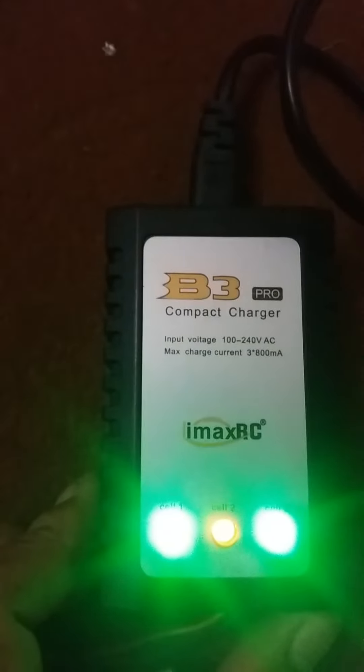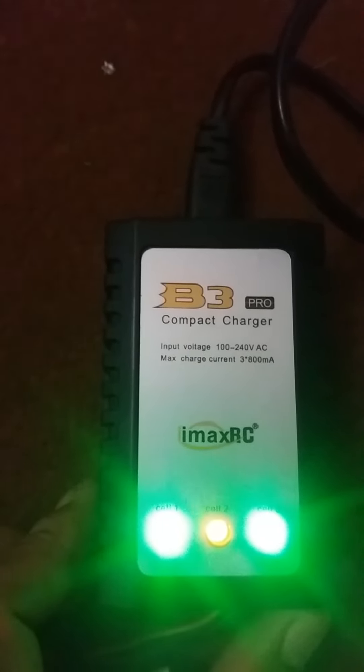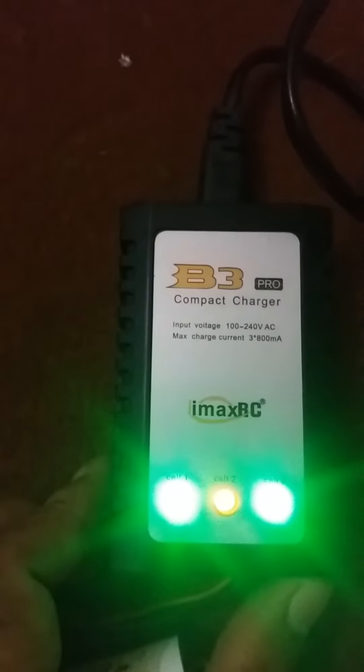We can use it for our jet. Please subscribe to my channel and watch the video to the end. This is the IMAX B3 compact charger, having an input voltage of 100 to 240 volt AC and a maximum charge current rate of 3 × 800 milliampere. You should use this charger for charging your 3S LiPo battery. Thank you for watching.